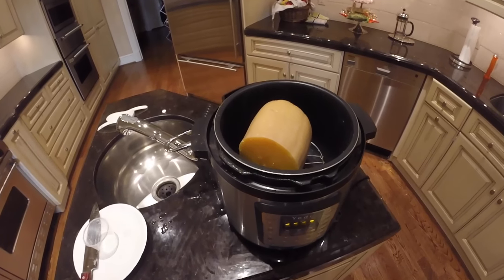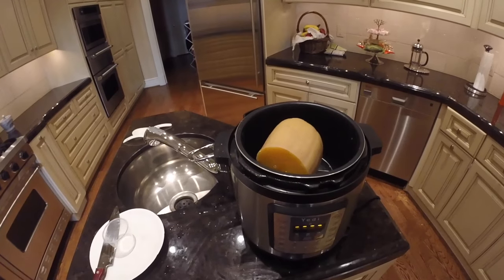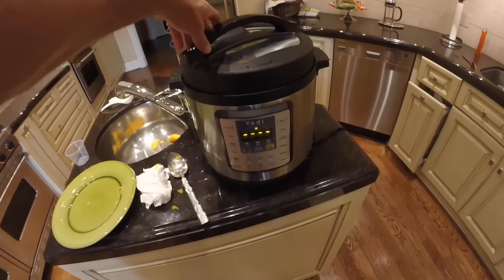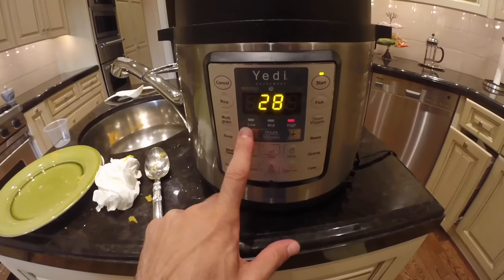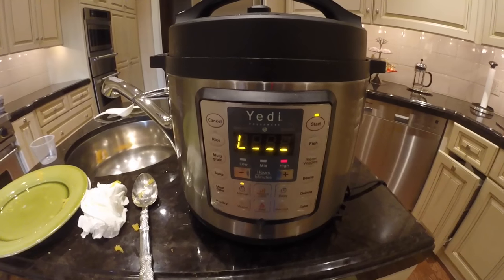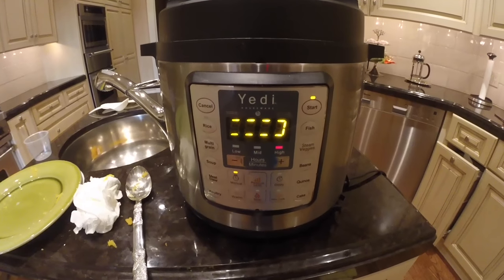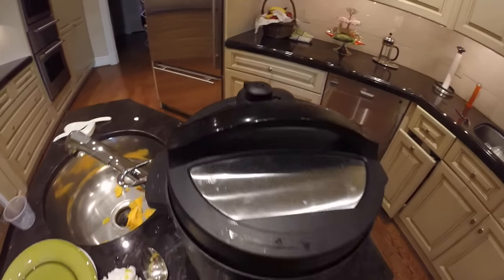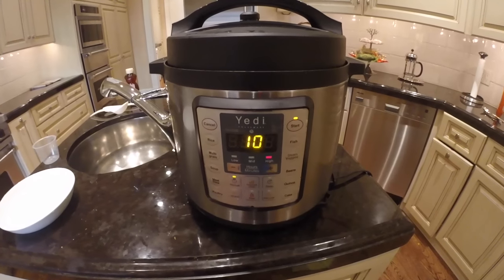Then we're going to cut it in half, remove the seeds, and place it back inside the inner pot. We'll manually pressure cook it again for an additional 10 minutes. We took the seeds out and put the butternut squash back on the rack inside the inner pot. Now we're going to seal the top again and set the manual cooking time for 10 minutes once more. Remember to put the handle back into the sealing position.